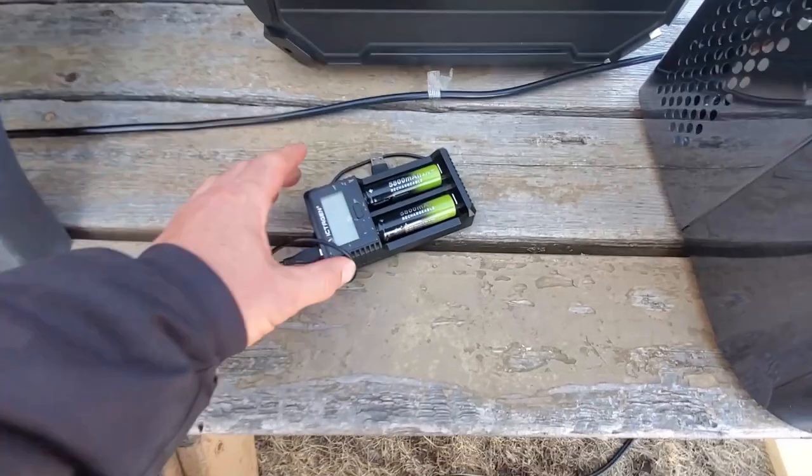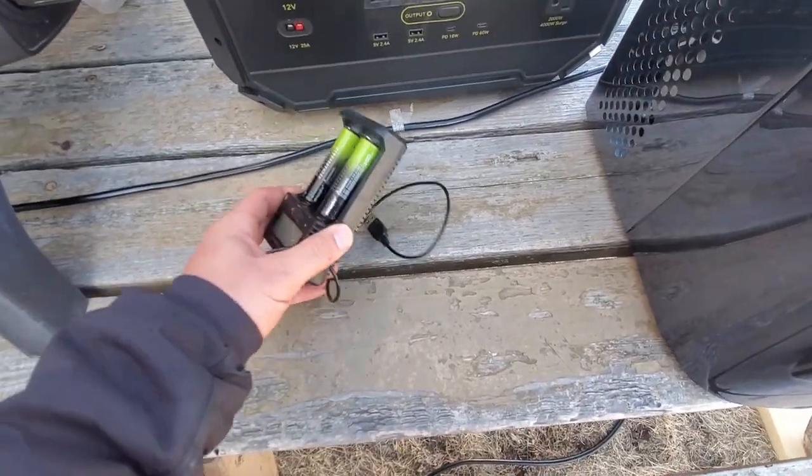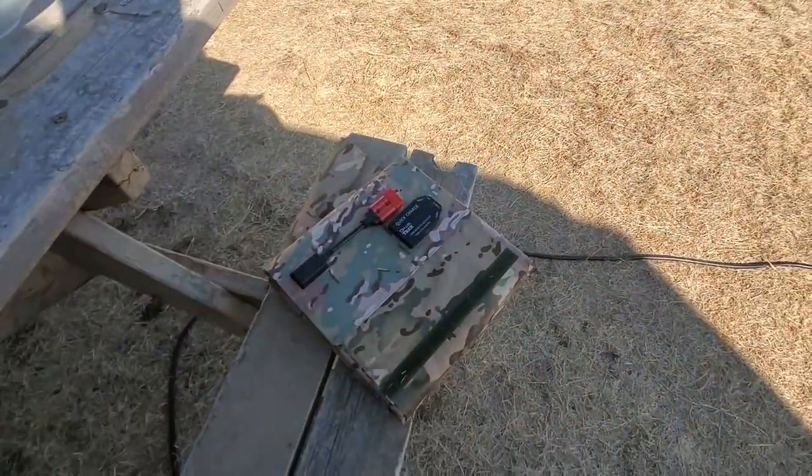And then I have backup batteries as well. Here are two of the 5,800 milliamp-hour ones and they can plug via USB right into the back of the solar blanket.